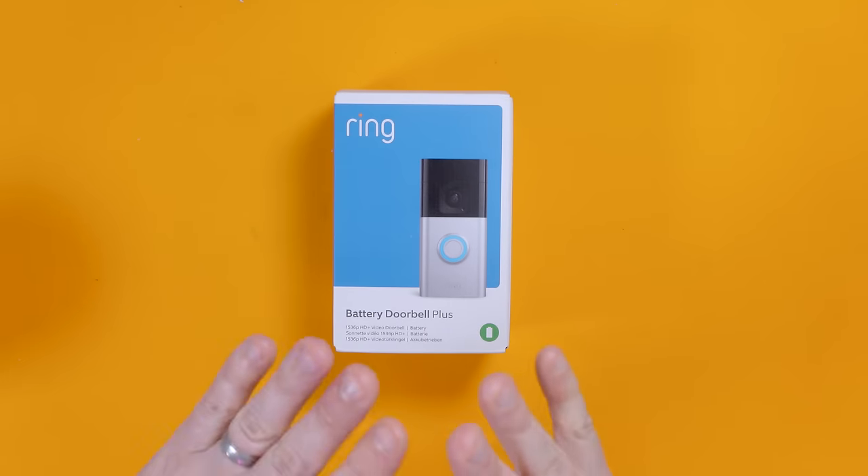I've done a video on the Door View Cam — I'll put a link up in that corner — and I've also installed and did a video about the Ring Doorbell 4 that I installed at my mum and dad's house. I'm fairly au fait with the Ring ecosystem. I've also got a Ring alarm system — did a video on that too. So yeah, this is their latest and greatest.